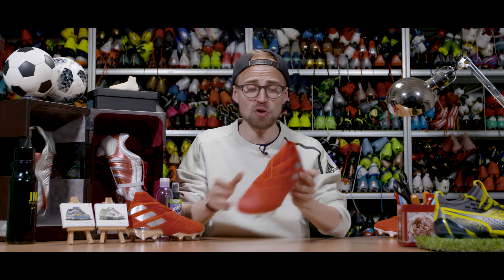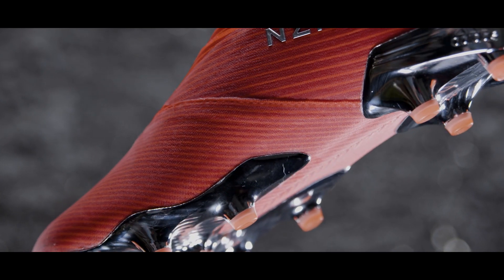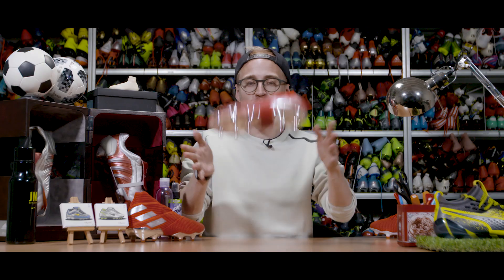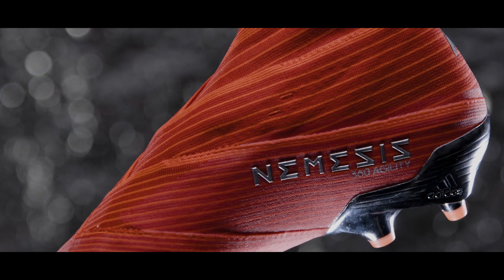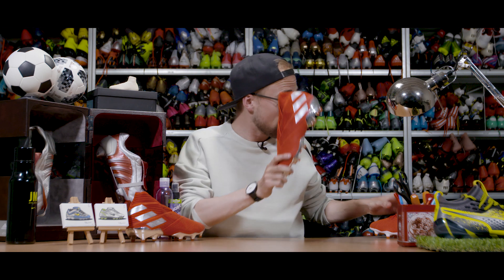In other words, the torsion system in the Nemesis 19 Plus is built to change direction — and to be fair, it feels pretty good on the pitch. But this launch is a lot more than just the Nemesis 19 Plus; despite its super spacey look getting a lot of attention, the 19.1 is equally if not more exciting.